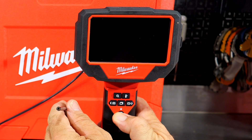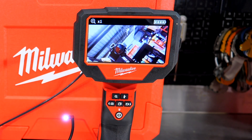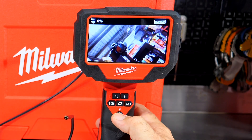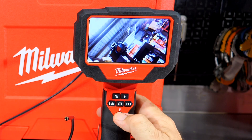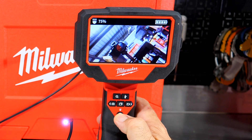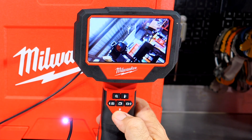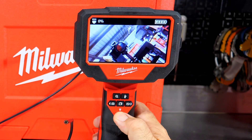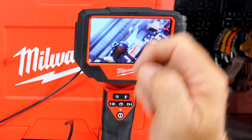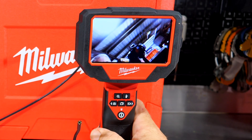We have a light right there — a flashlight. If I push this button again, the flashlight goes off and we have a display at the top. Push it again and you cycle through 25%, 50%, 75%, and 100%. So we have four different light settings, and then one off setting as well. We get the battery display and the light display up there.